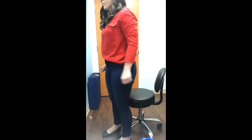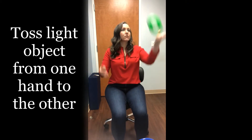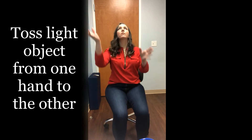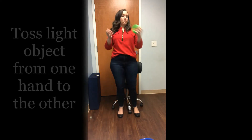With the same object used before, now you will throw the object from hand to hand. The object should be thrown above eye level. If the object falls, pick it back up and continue. This exercise should be completed while sitting at first. Once mastered, the individual can do the same exercise while standing.